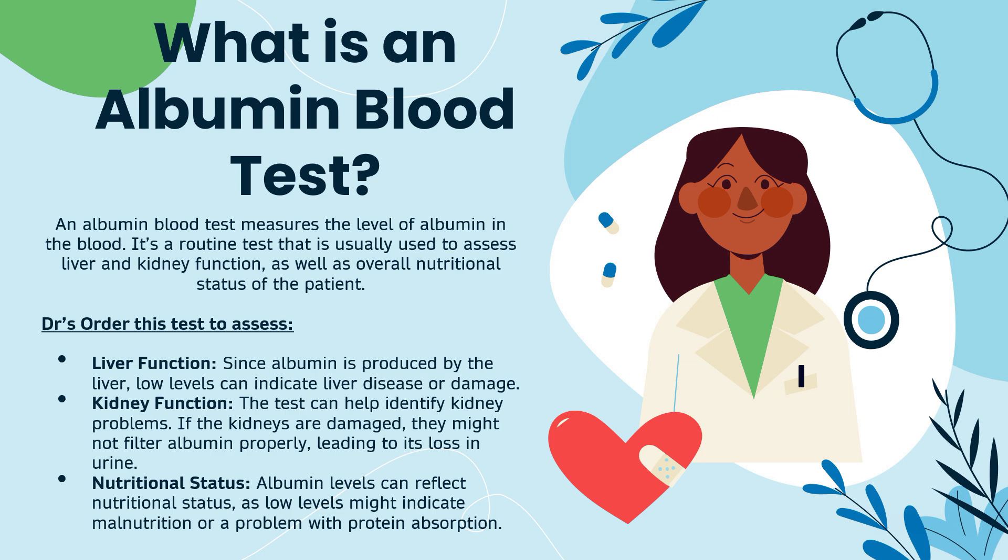So what is an albumin blood test? An albumin blood test measures the level of albumin in the blood. It is a routine test that is usually used to assess liver and kidney function, as well as the overall nutritional status of the patient.